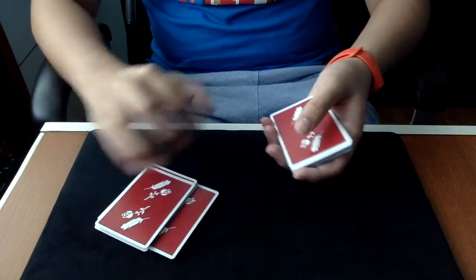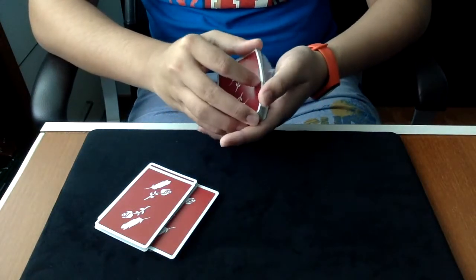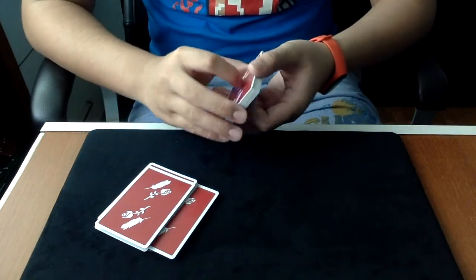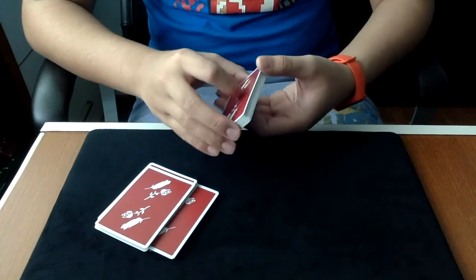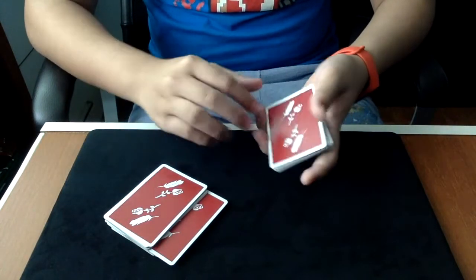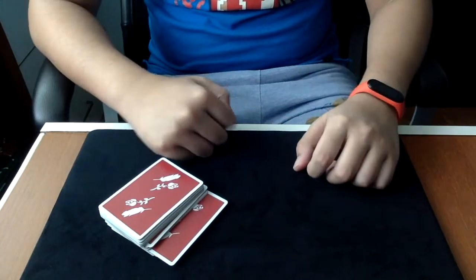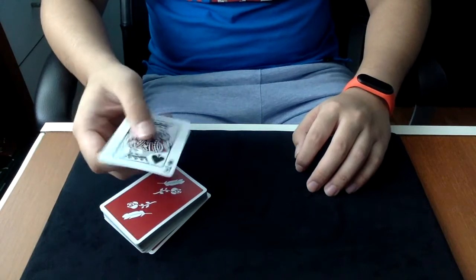Put it in the middle, exposing it a little. Remember this is very important because it kind of shows you're not up to anything suspicious. You can say it's clearly here — but of course you don't show it the second time because it's different. You've switched that out; it's now on top. All that's left to do is put this on top, square it up, and boom — done.